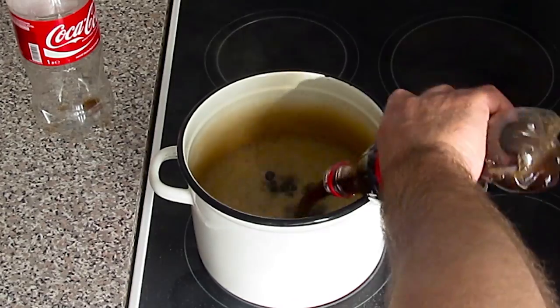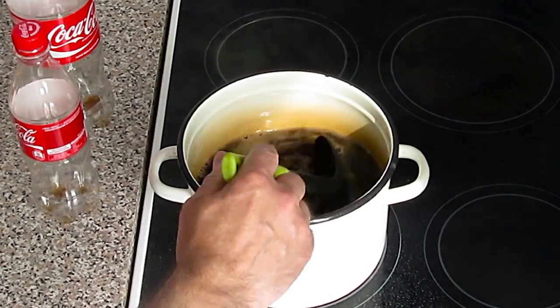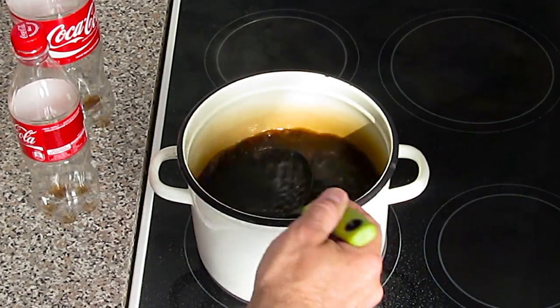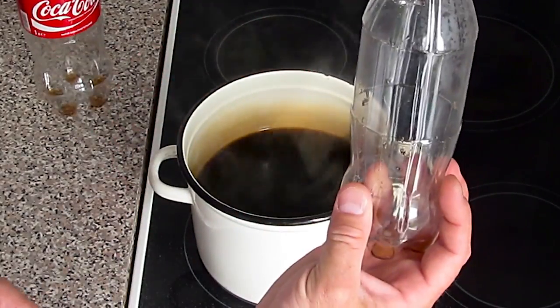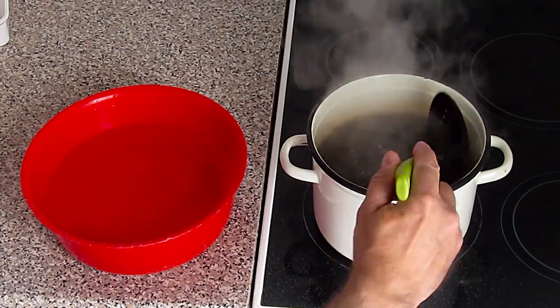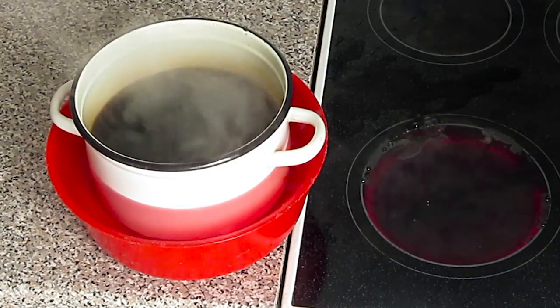First, we're gonna need to get rid of the gases in Coca-Cola, so we'll boil it for about 10 minutes. While it's boiling, carefully remove the labels from the bottles and save them for later — save the bottles too. Now the Coke is almost ready; we need to cool it down to about 50–60 degrees Celsius.